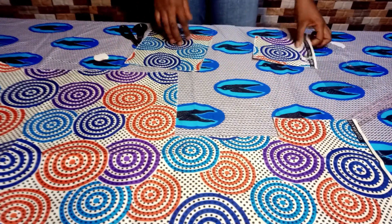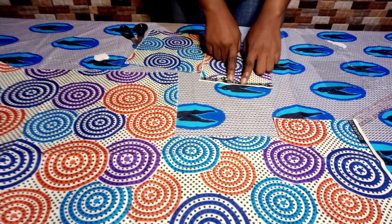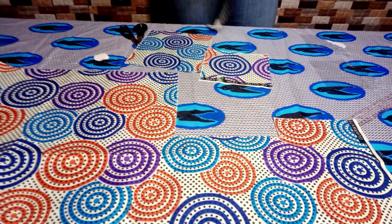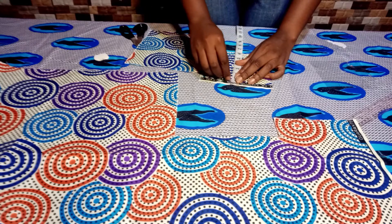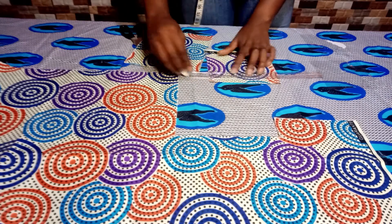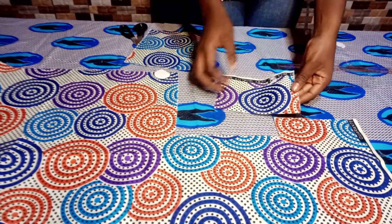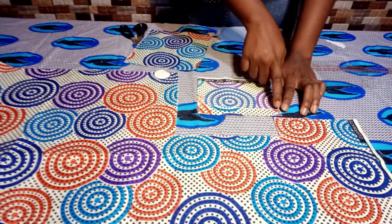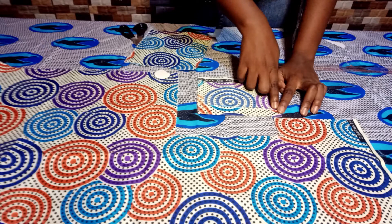Having done that, we are now going to look at the side of the fabric we want to use. From the length, I'm going to be using the upper side, so I'm going to measure one inch, mark the one inch, fold it over, and then iron it. After the ironing, you can see how neat it looks. Make sure you iron yours very well so that it looks neat like this.